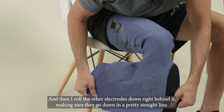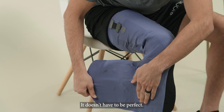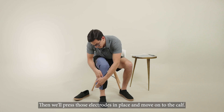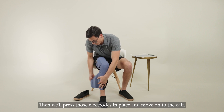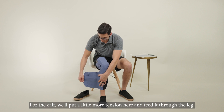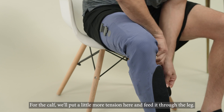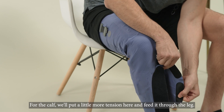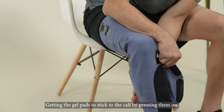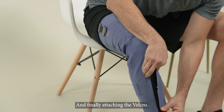Then roll the other electrodes down right behind it, making sure they go down in a pretty straight line — it doesn't have to be perfect. Press those electrodes in place and move on to the calf. For the calf, we'll put a little more tension and feed it through the leg, getting the gel pads to stick to the calf by pressing them on, and finally attaching the velcro.